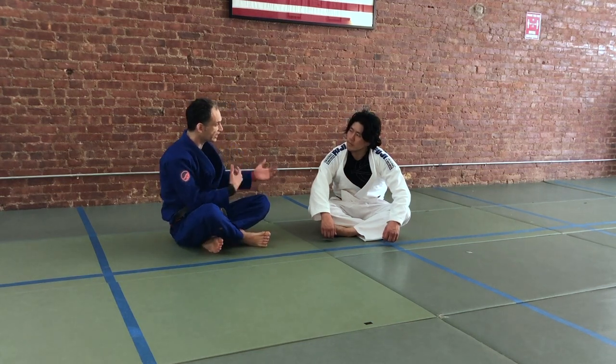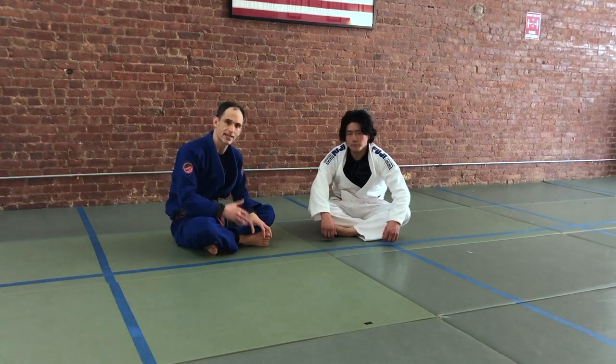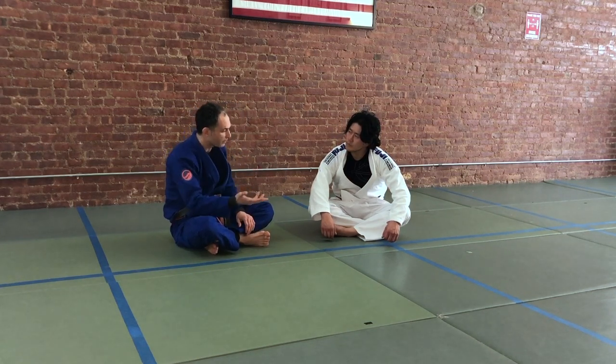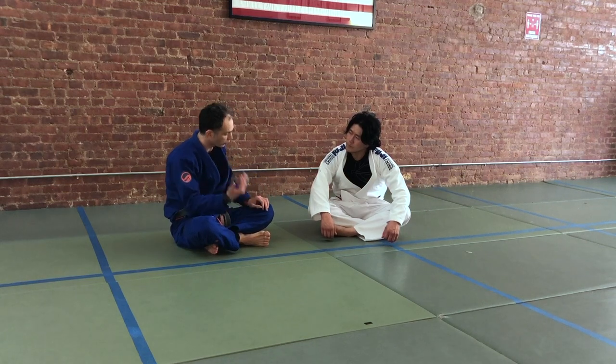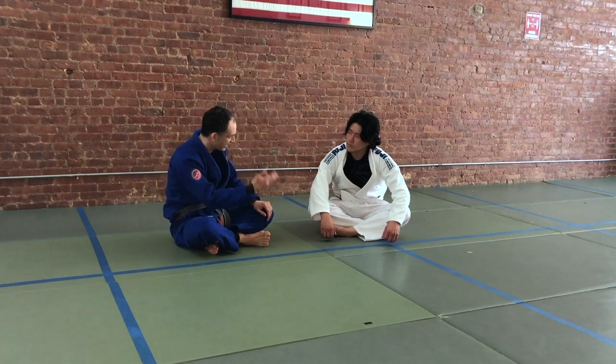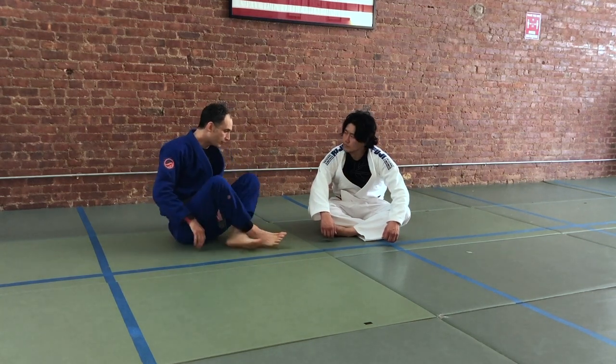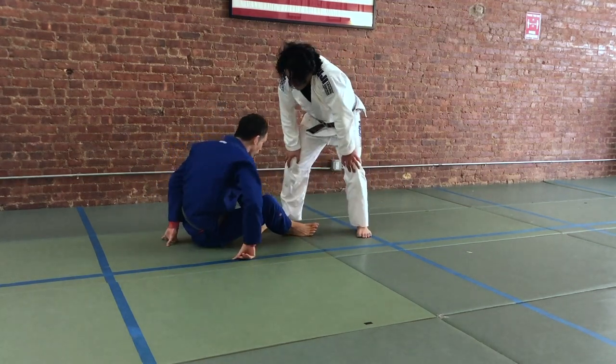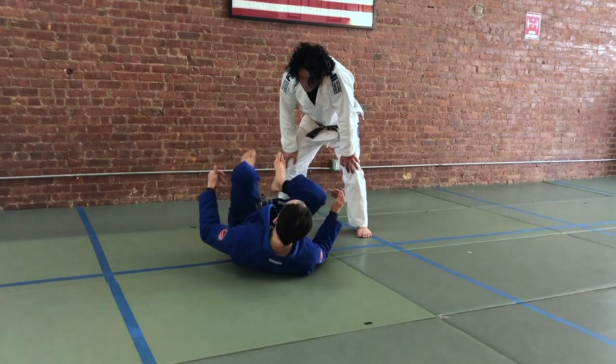It's not easy to invert without any connection. You can do it, and there are examples all over the place — things like the Imanari roll where you generate momentum yourself, going up onto your shoulders and then knocking someone down or entering into the legs. But if you use someone else's pressure into you, it can help, and the way that we're going to do that is with the heel.